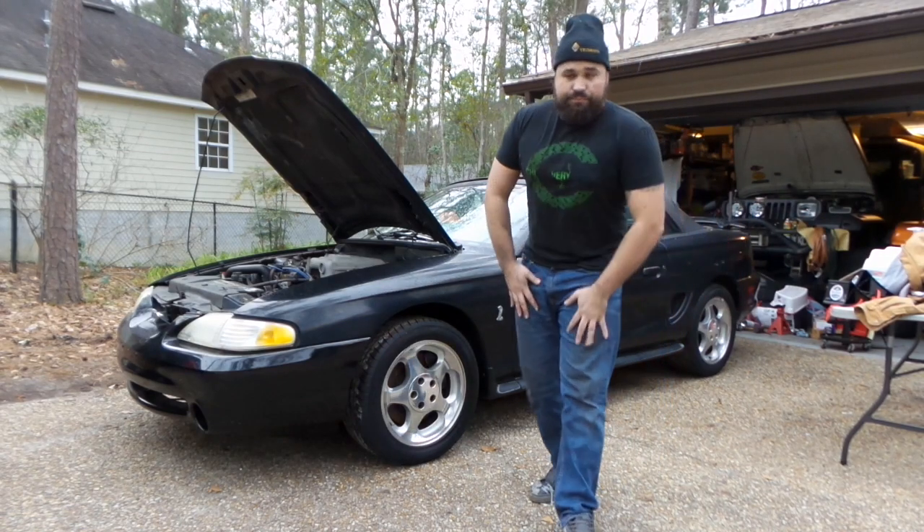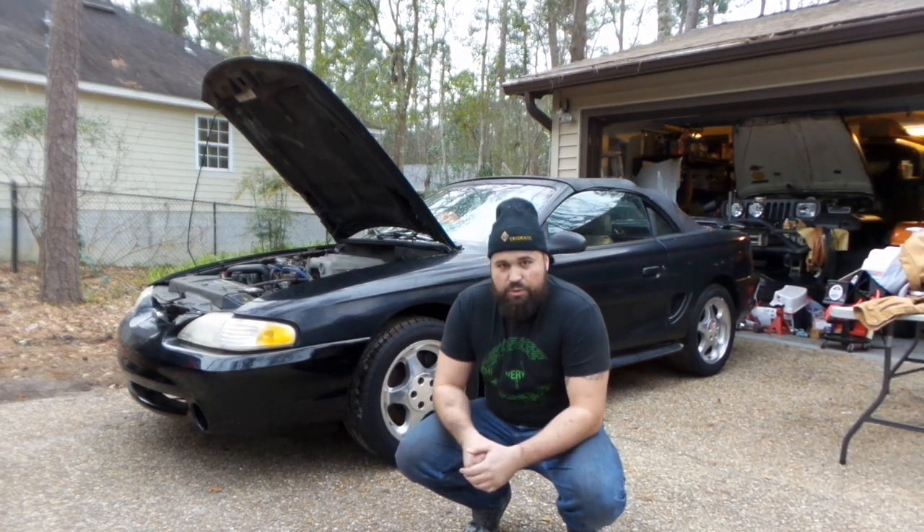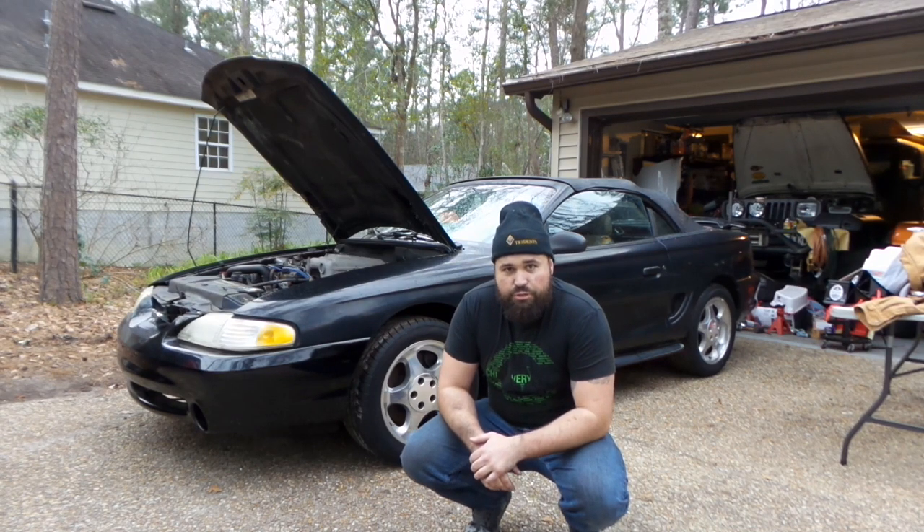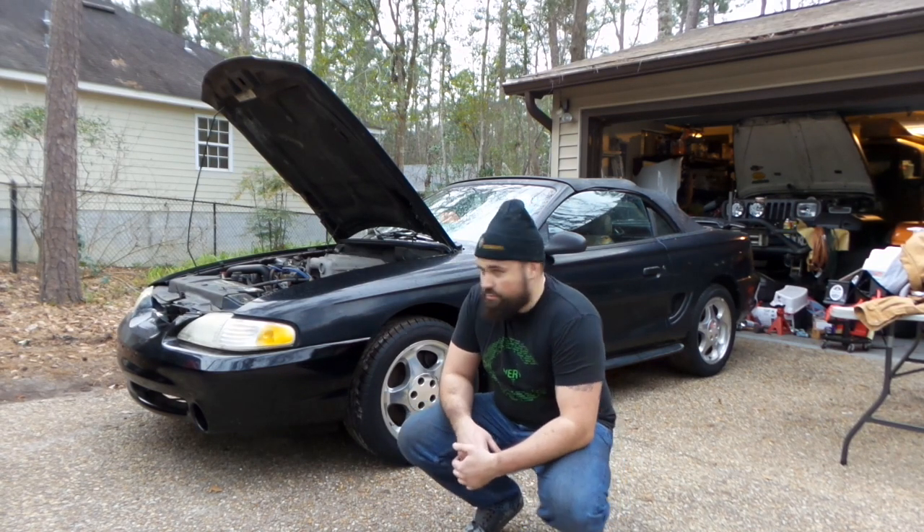It was a bad fuel pump the whole time. The car started, it's running — let's have some fun.